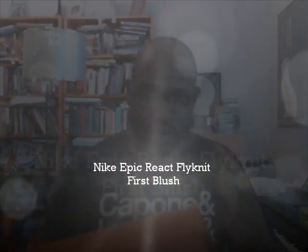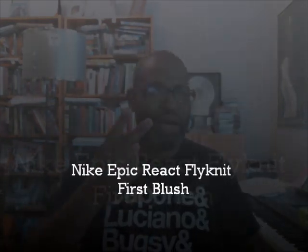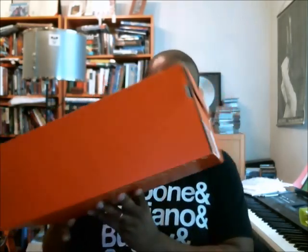Hey, what's up y'all — about to get into another one of my favorite shoes of the year, period. It's the shoe I run in, the shoe I do my heavy bag work, boxing, everything — walking around, kicking it. My favorite shoe. So let's get to it. It's in the orange box — it's a Nike Epic React.